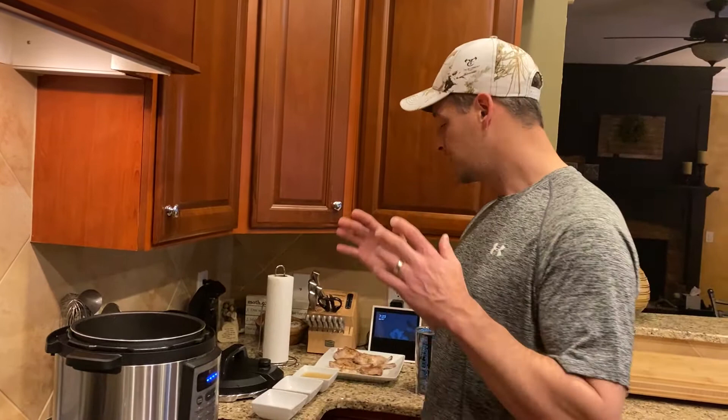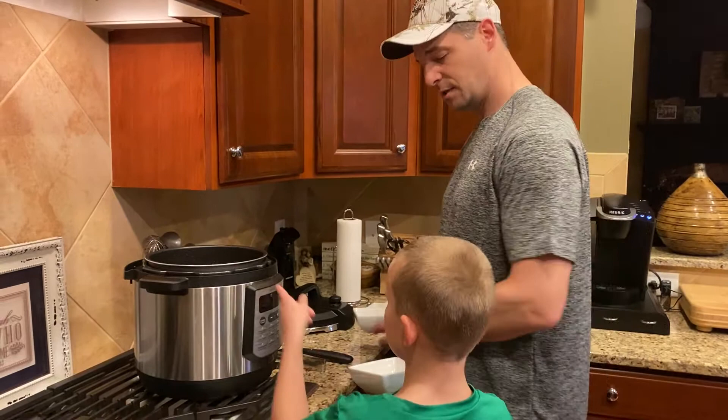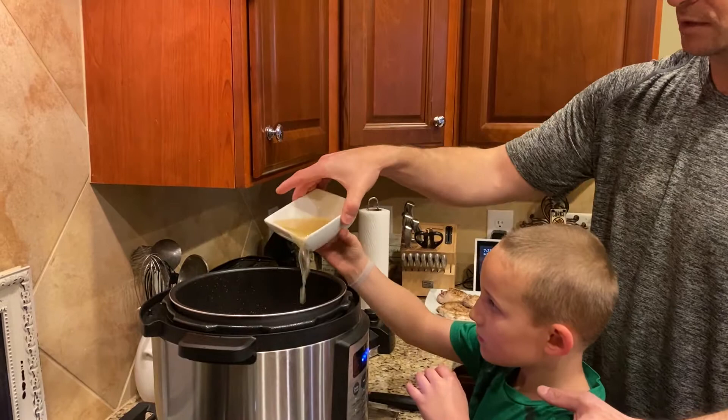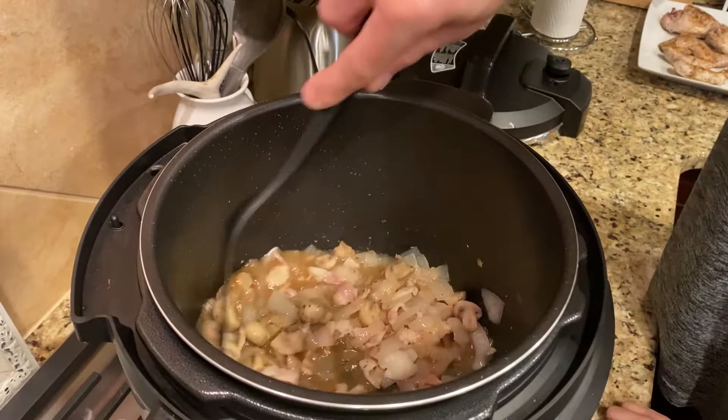That's done sautéing. Now we're going to add a teaspoon of oregano and a teaspoon of paprika. Then we're going to add three quarters cup of chicken stock. Let's stir that up real quick before we add the rabbit back in. Oh yeah, that's something good.